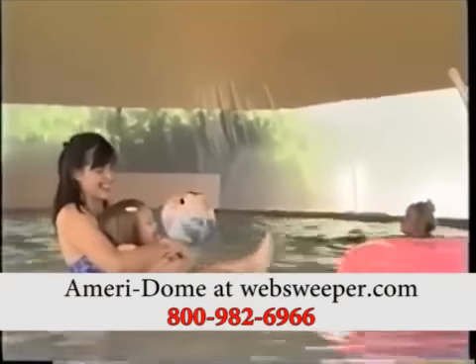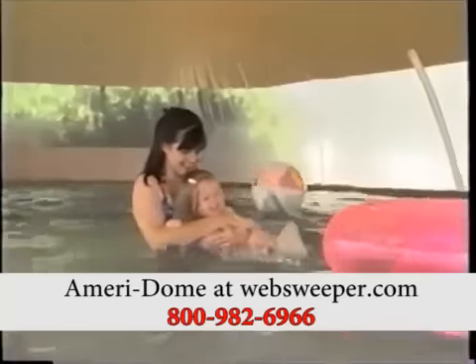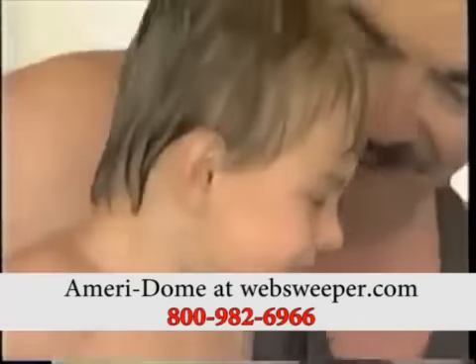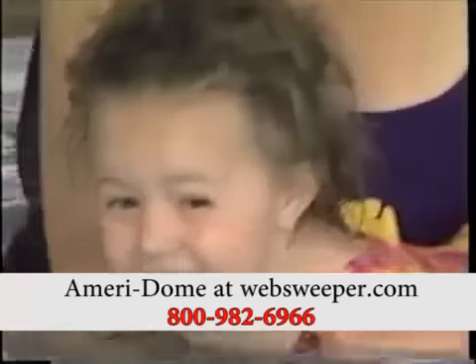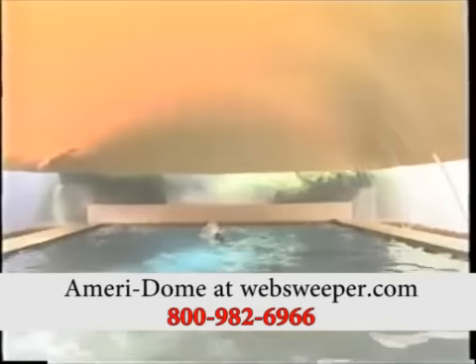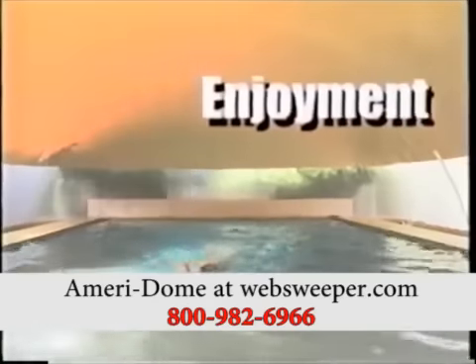The AquaFlex SuperSpan dome makes swimming a year-round pleasure. With a dome on your pool, you and your family can use your pool 365 days out of the year. It's a treat for the whole family and also provides a wonderful area for exercise, whether you're under a doctor's orders for daily swimming or you just enjoy being able to swim anytime.